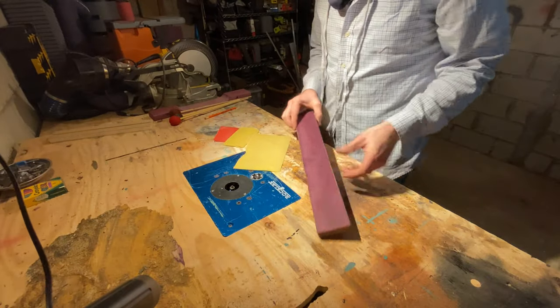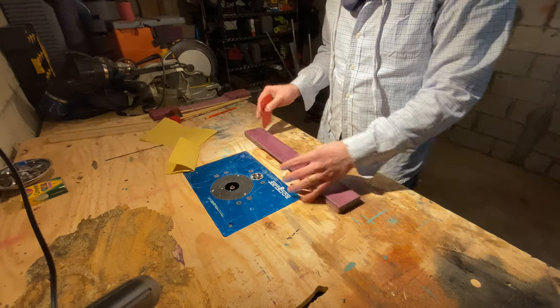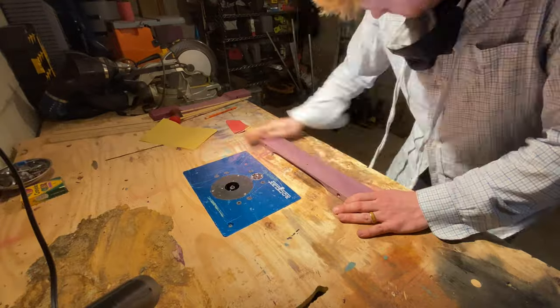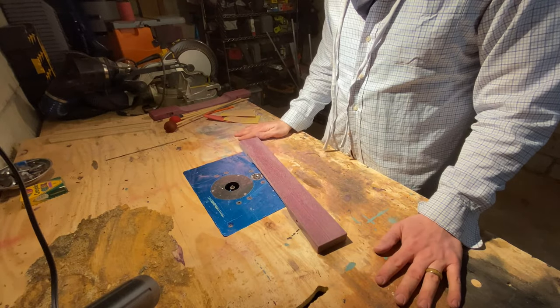I'm going to sand this with 100 grit, then 220, and then 400. On to final tuning.